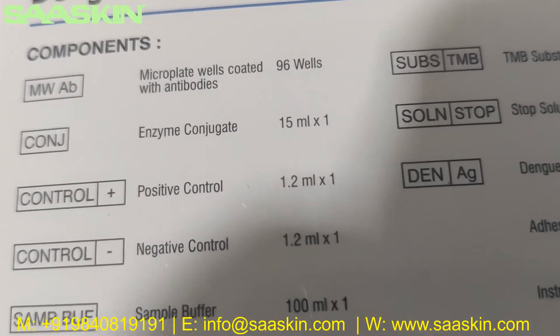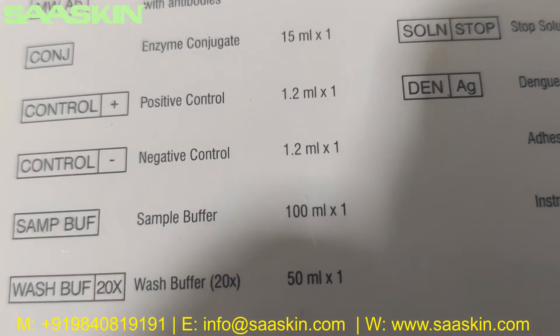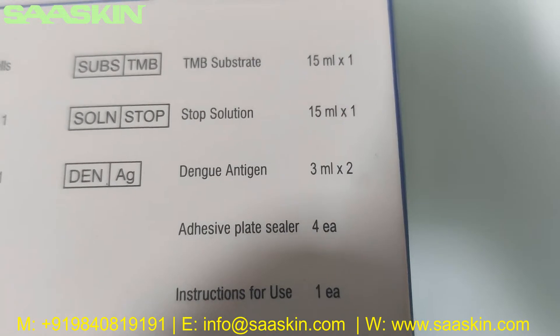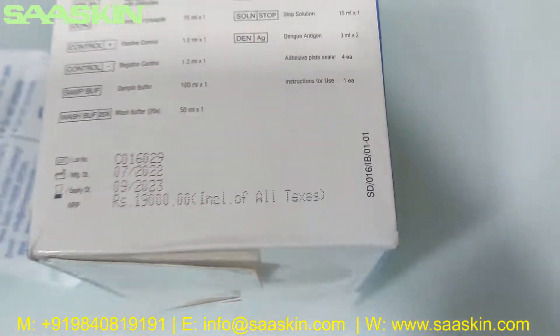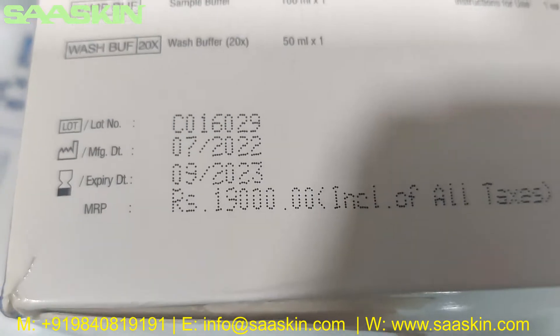You also get enzyme conjugate, positive control, negative control, sample buffer, wash buffer, TMB substrate, stop solution, Dengue antigen, and four plate sealers, plus one instruction for use. Notably, it has a one-year period of expiry from the manufacturing date.